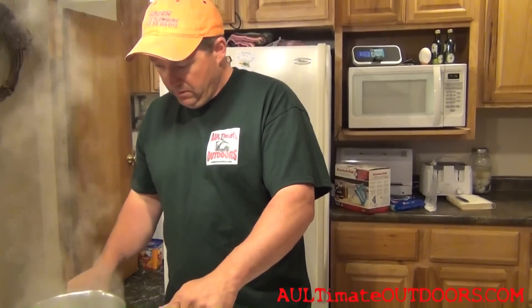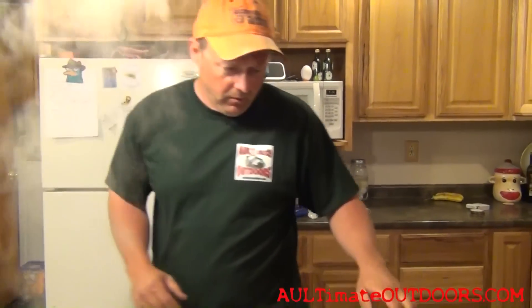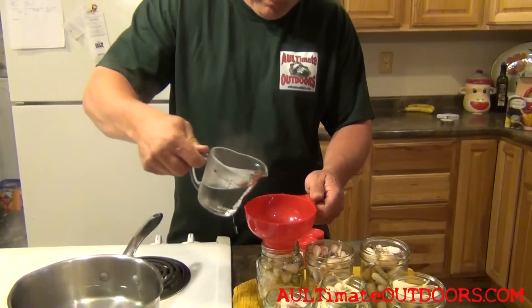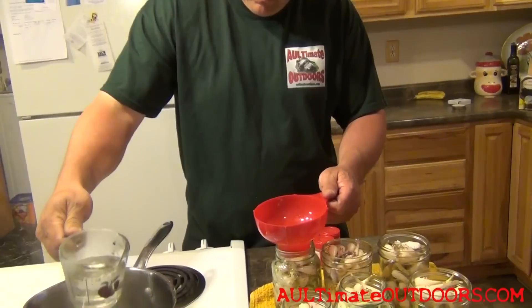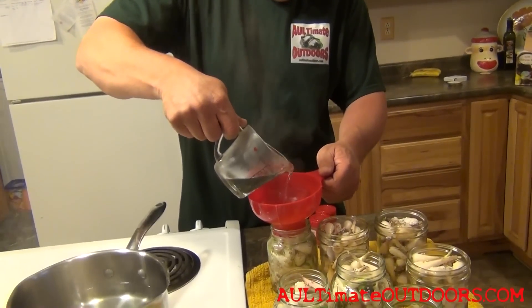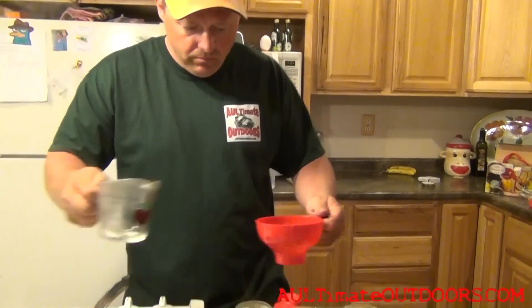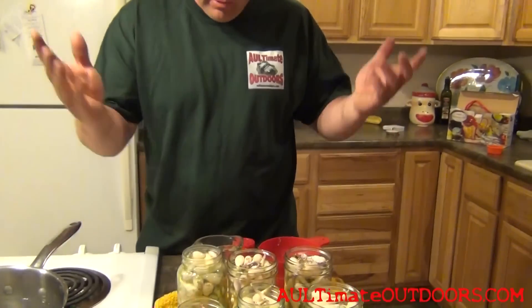It's boiling now, so I'm going to turn that off. Now we're just going to fill each jar right to the top — fill them pretty close to the top. Basically when we put the lid on it, the boiling liquid as it cools will seal the lid for us. Then they're done, ready to be put away. Wait a few weeks and they're pretty good — very good with beer.